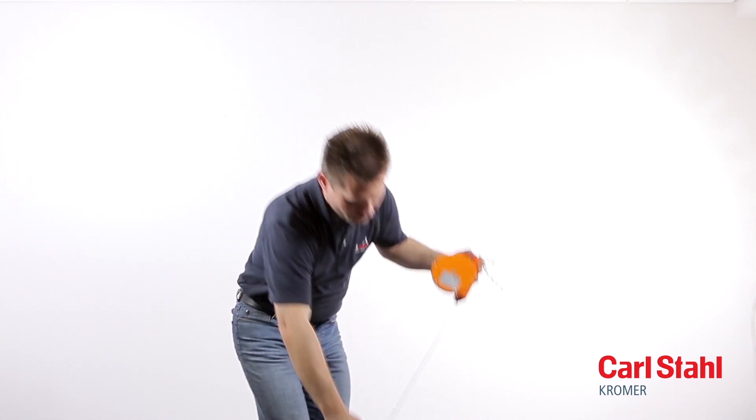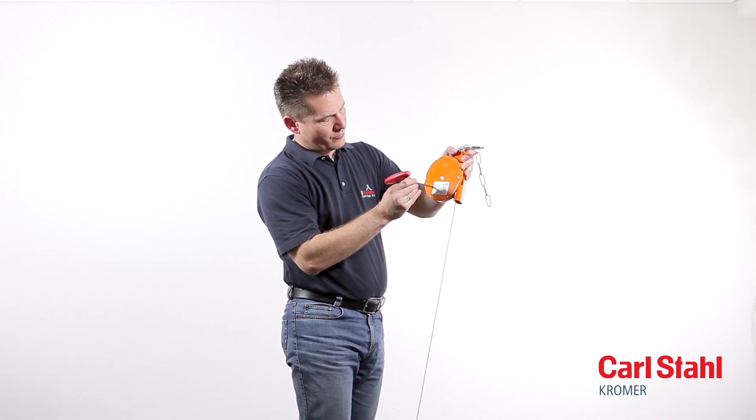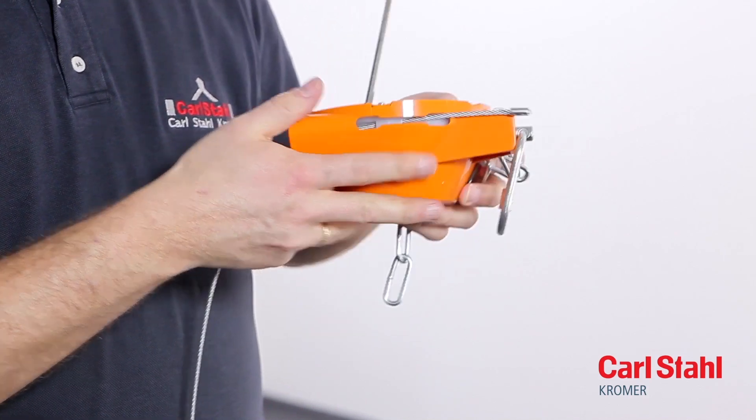Pull out the cable as far as it will go and lock the cable drum with a suitable tool. Push the cable upward and out of the drum and remove the brass sleeve, then pull it downward and out of the balancer.